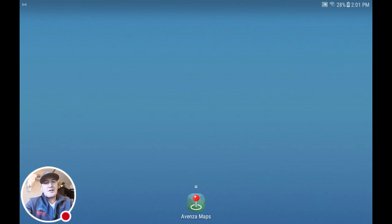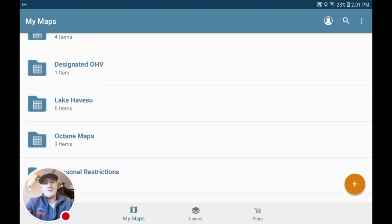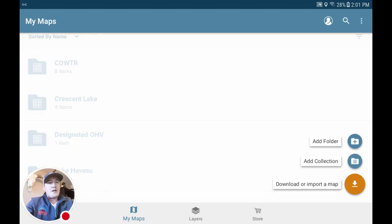You can see I've got the app downloaded here. Once you go ahead and open it up, if your app is brand new, there won't be any folders in here. Down in the lower right-hand corner, you'll press this orange button, and you'll want to add a collection. That'll allow you to move seamlessly from map to map, rather than having to go back out and open up another map when you're riding.